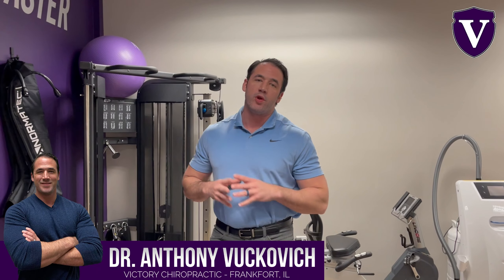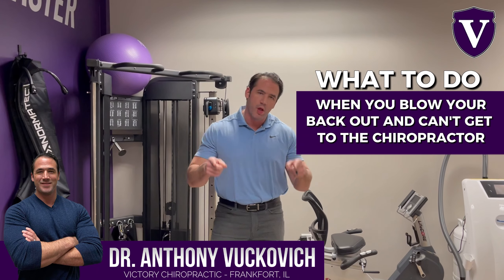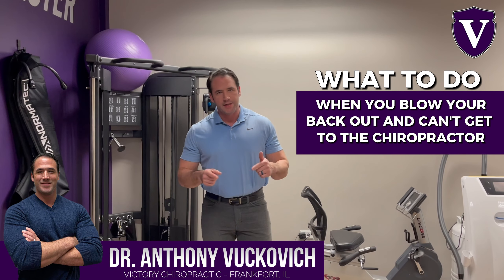Hey guys, Dr. Vukovic here and today we're going to go over what to do when you blow your back out and can't get to the chiropractor.